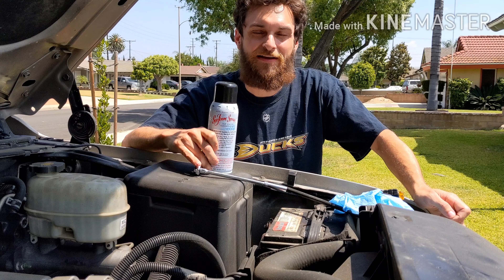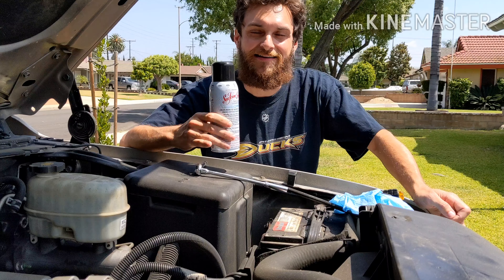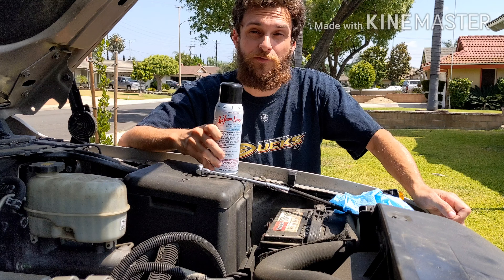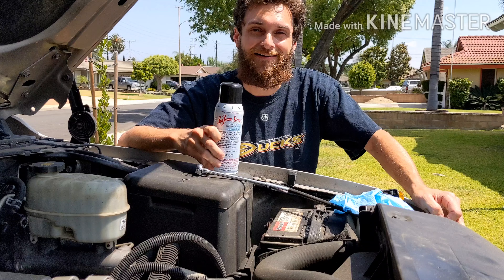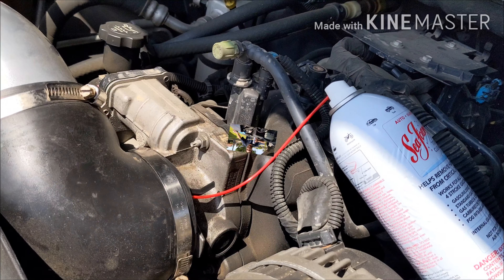Welcome back to T-List Content Adventures. If you haven't already, please like and subscribe for more content. Today we're going to be seafoaming our Chevy Tahoe with the 5.3 liter V8 — this also applies to the 6.0 and 4.3 liter engines. My son Liam will be helping out, and we're also going to be doing an oil change, so stay tuned.